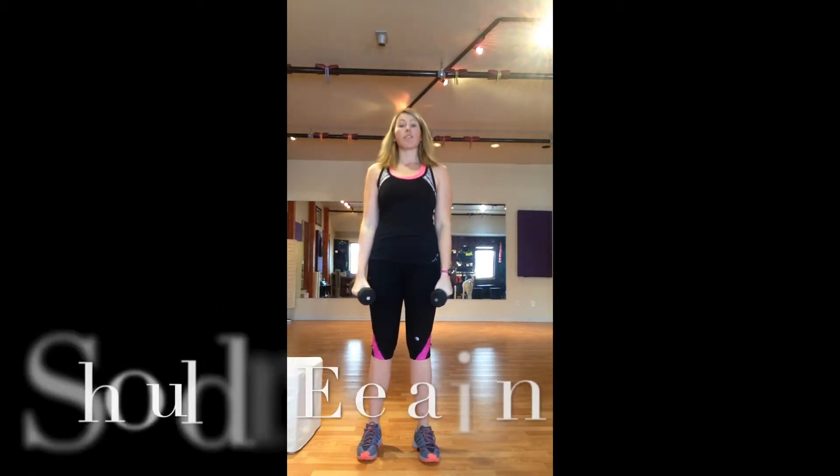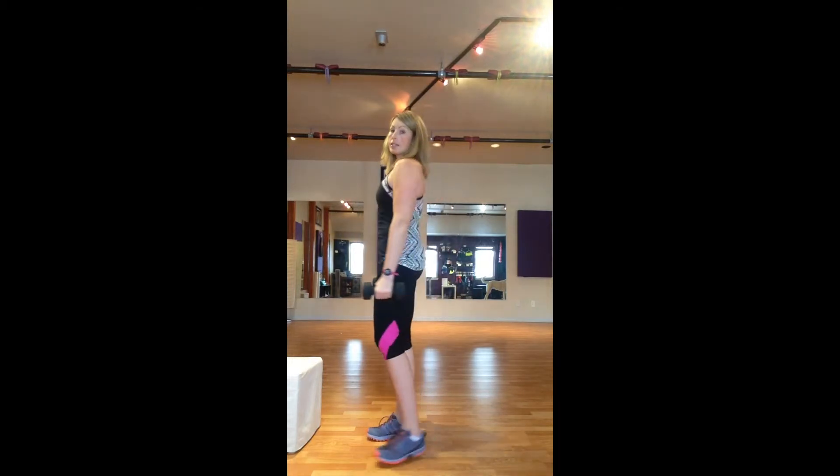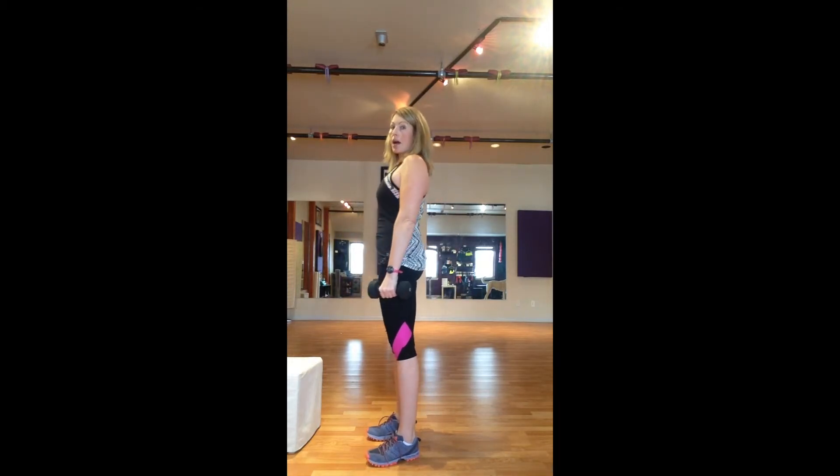And then we also have our shoulder raise. For the shoulder raise, we want to lift the shoulders up and release. What I like to tell people too is squeeze back — get that scapular retraction happening. So we squeeze up and down.